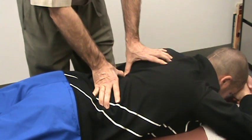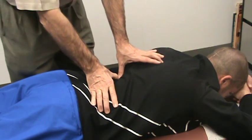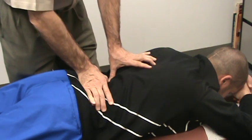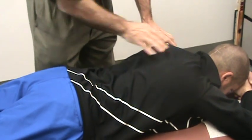So we're just going down the spine working on the upper thoracic, mid thoracic, down here on the lumbar spine, right along the spine. And now we're going to switch around to the other side.